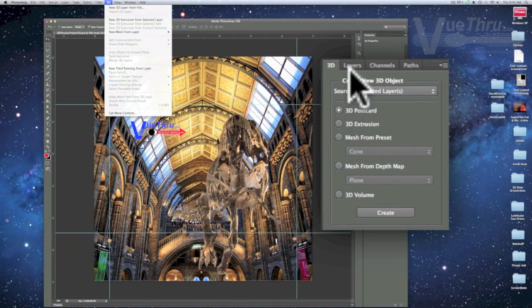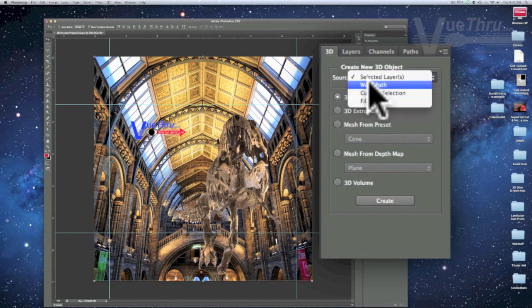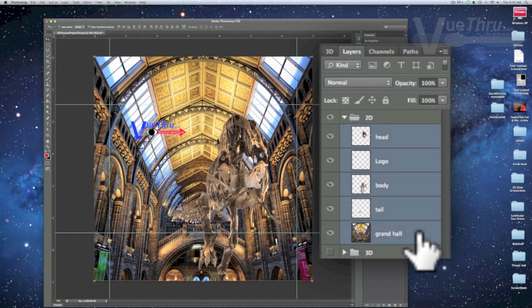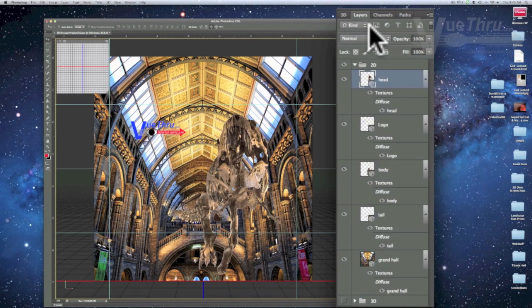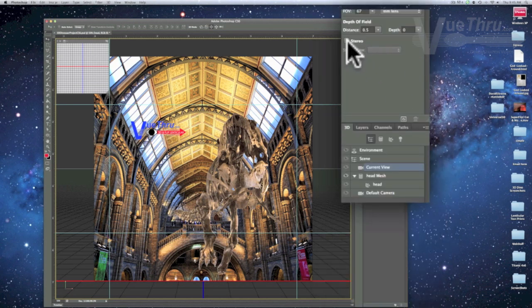Now we will convert each layer to a 3D postcard. Select the layers to be converted, which can be done one layer at a time or all layers. Go to the 3D tab — if it's not visible, go to the Windows tab and select 3D. Select the selected layers from the source pull-down and click Create. Next, click on the Layers tab, select the head layer, then click the 3D tab and select Current View, which updates the properties window to show 3D camera properties. In the lower left of the 3D camera properties panel, check the box to enable stereo rendering and in the Type pull-down select Lenticular.